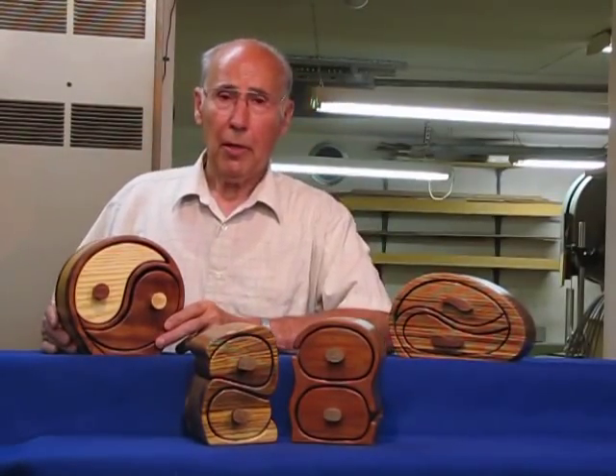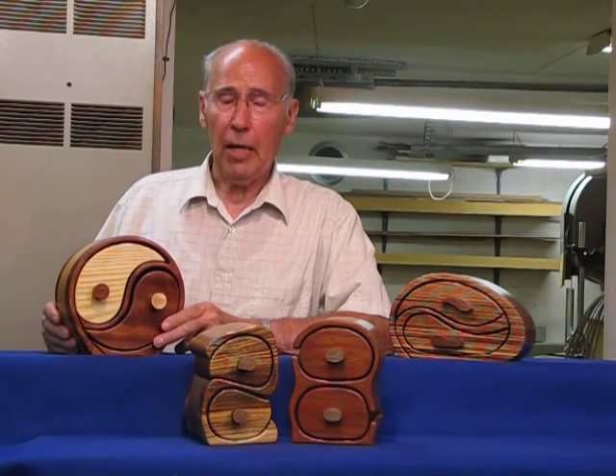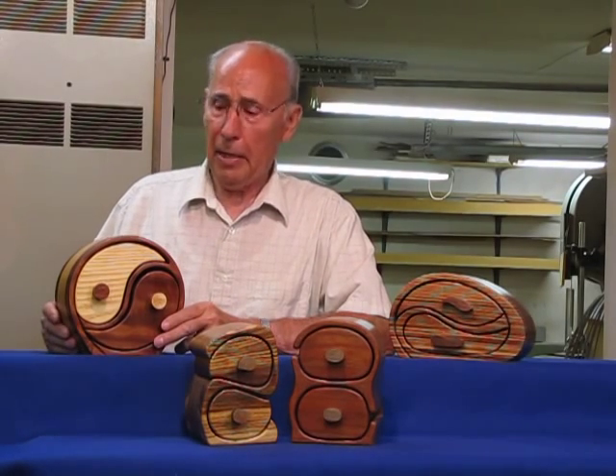These are some of our two-drawer boxes. This one we refer to as a yin-yang, and it was actually the first box that I made with a hidden drawer.